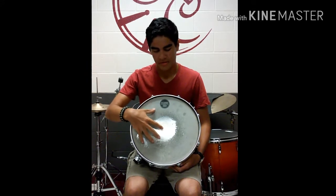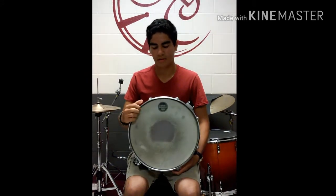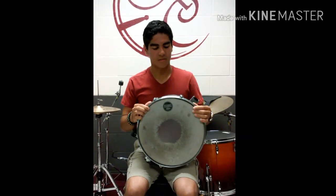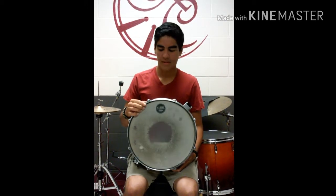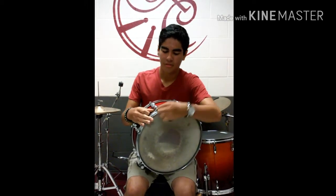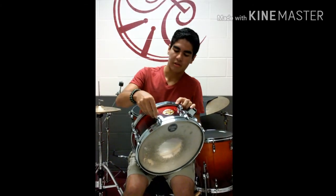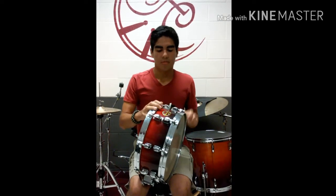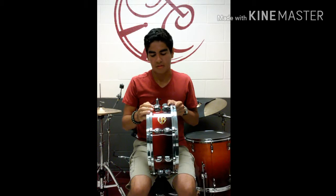What we have here, this is the batter head — the side of the head that you hit your stick with. Then we have here the rim, which you can make all kinds of cool sound effects and stick shots, rim shots, all kinds of stuff. Then we have these little things called tension rods, and what hold the tension rods are these lug casings right here. We also have this, the wood part of the snare drum — that's called the shell.